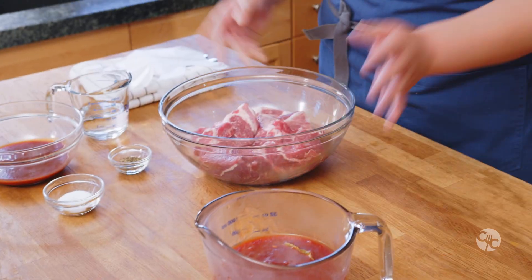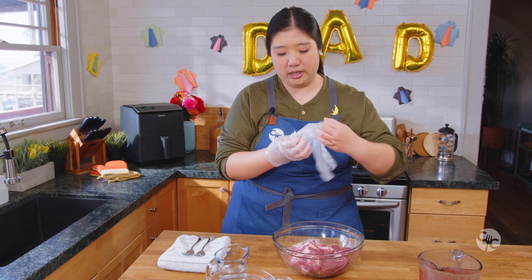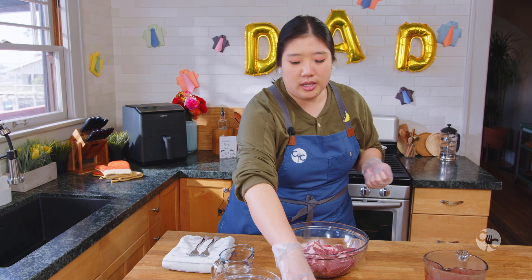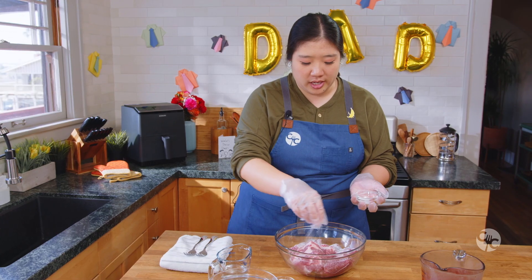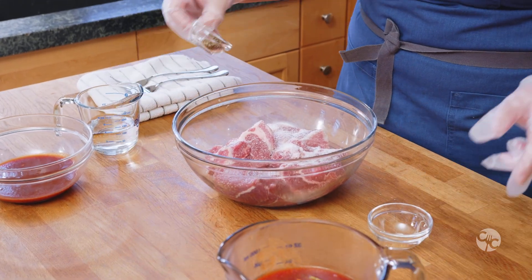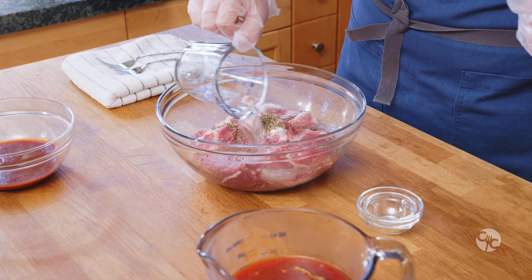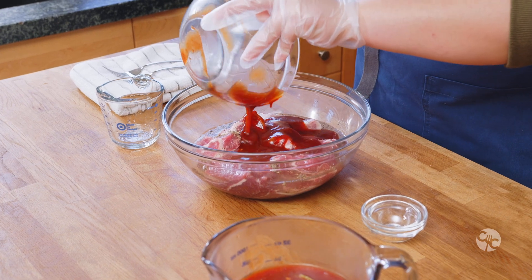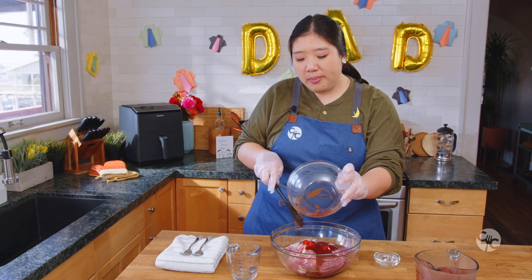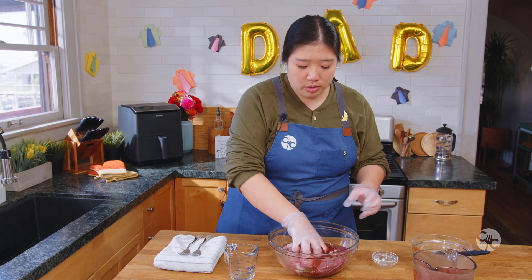I'm going to take that two and a half pounds of pork butt that you've cut into equal-sized chunks. Now we're going to season it with a tablespoon of kosher salt — just sprinkle it so it looks really nice — then two teaspoons of black pepper, and half a cup of water. Grab that handy spatula and add in half a cup of barbecue sauce. This is going to be like the sauce that you'll be braising the pork in. Mix all of that together.